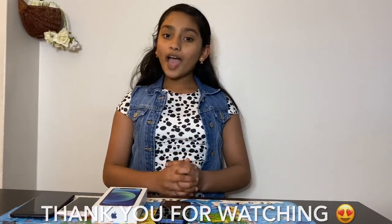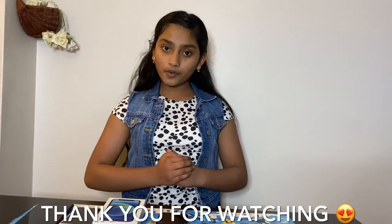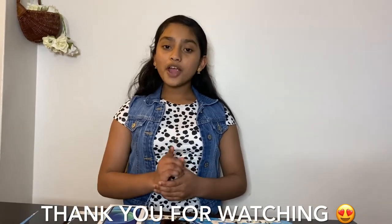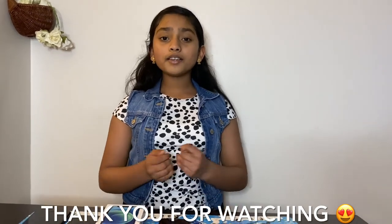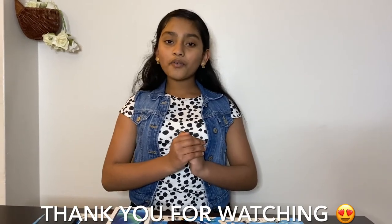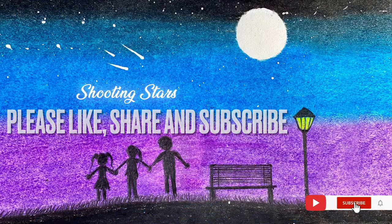Friends, that's all I have for today. I hope you like this video and I hope you join me in my next exciting video. Until then, please don't forget to like, share, and subscribe to my channel. And if you're watching this video for the first time, please subscribe and support my channel. Please and thank you. Take care and bye!